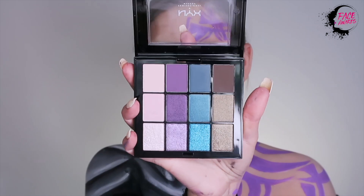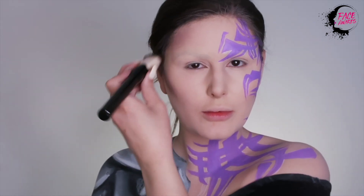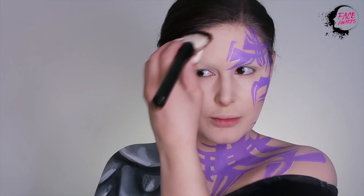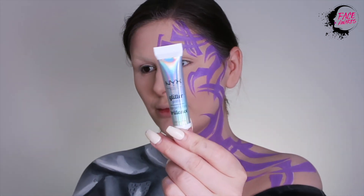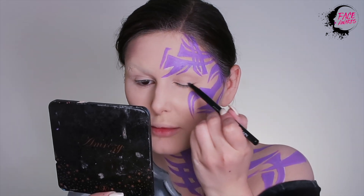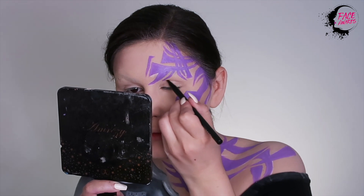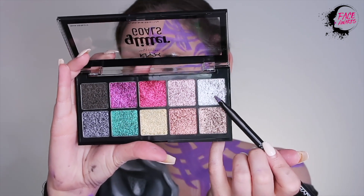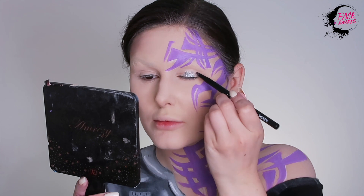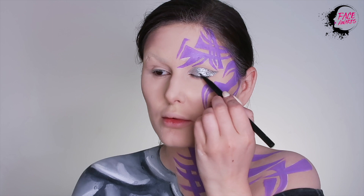Next, I'm giving my face a little contour by using the Ultimate Multi Finish Shadow Palette in Smokescreen. I am adding the glitter primer as a base on my eyelid. Then I am grabbing the silver shade in the Glitter Golds Palette and applying the shade all over the space where I put the glitter primer down as a base.